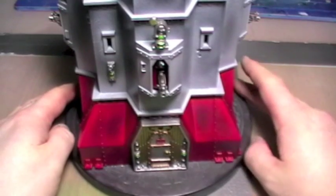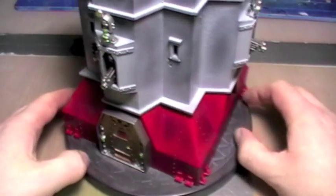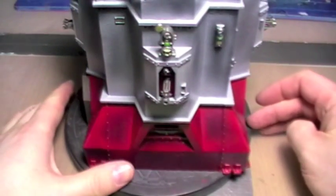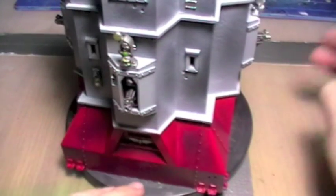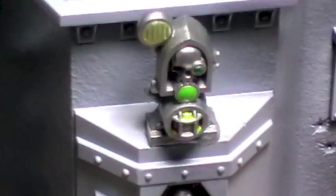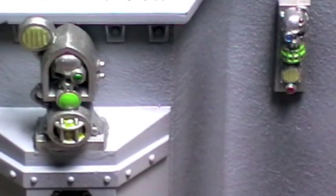Hey there folks, just thought I would give a further update on where I'm at with the Bastion. So as you previously saw, it had the base coat of greys down and the base coat of reds, but not pretty much anything else done. So what we've got now is I went in and detailed each of the lights — each of the lights are now done up the same way as you see.